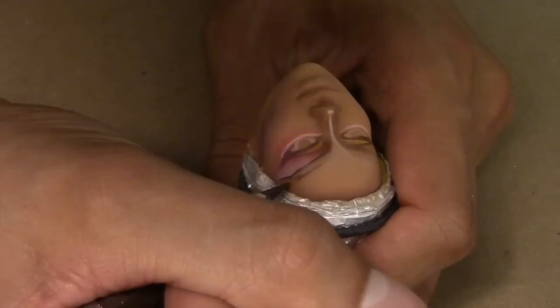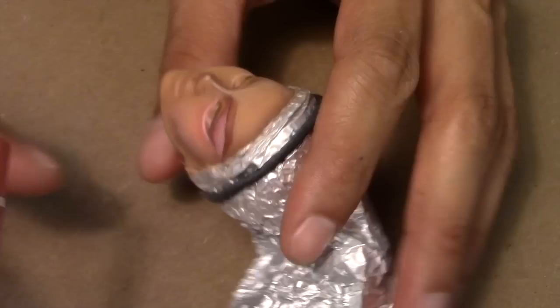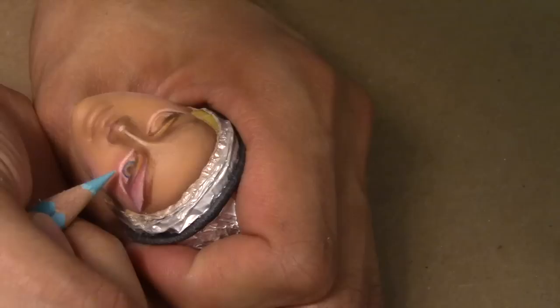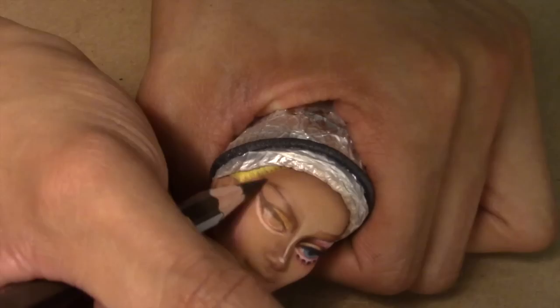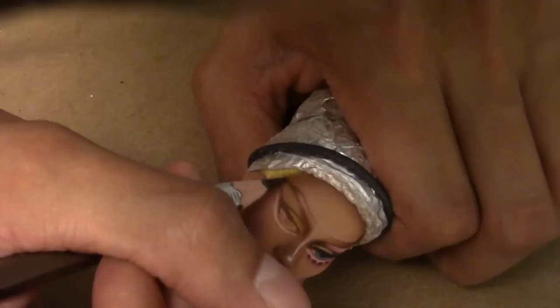Now I begin to draw in her signature eyebrows — they're super bold and super prominent. Next I begin to give color and detail to her eyes. Now I begin to draw in her individual bottom lashes. Now I begin to do the same steps on the left side.